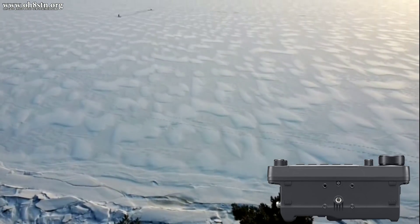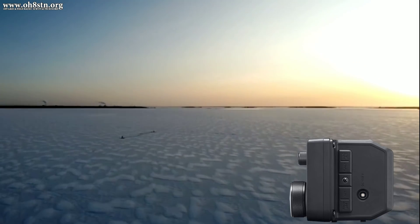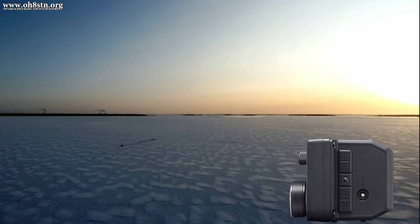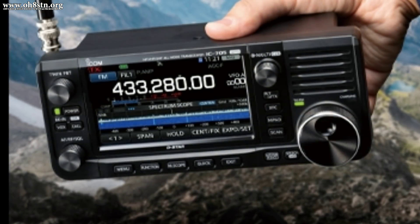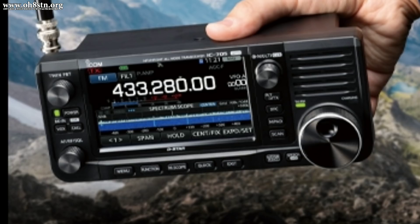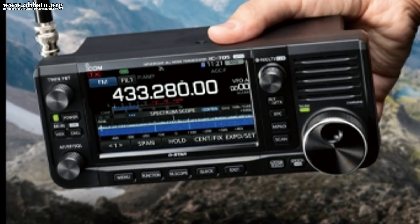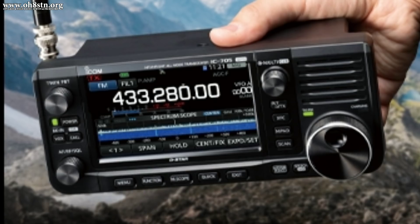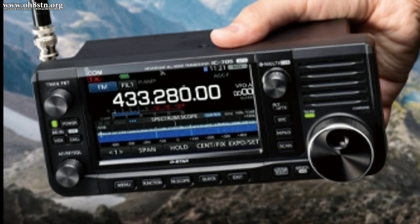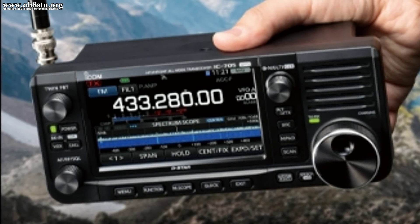I understand most of the haters are hating in good fun, so I'll leave the comments completely open. Give me your honest opinion, whether you like it or dislike it, and tell me what you think about the ICOM IC705. I'm approaching the IC705 from the field radio perspective — I want to take it out in the field, stay out for extended periods, and not have to worry about how I'm going to charge it or carry extra battery packs. Even more, I don't have to attach a bunch of different cables, wires, or boxes on the outside of this radio just to operate the way I want to operate.